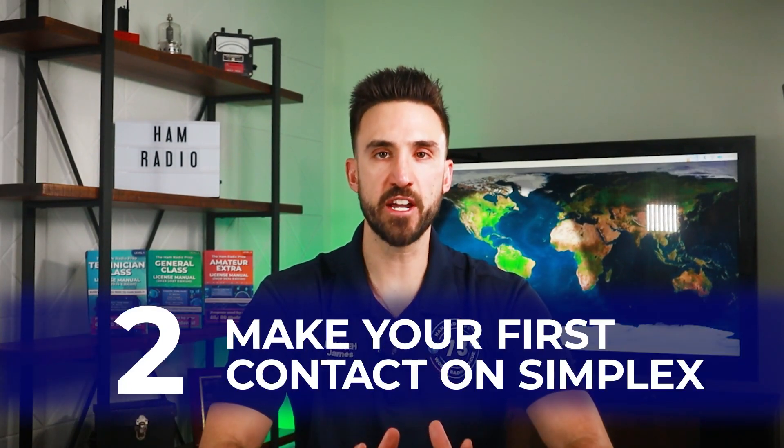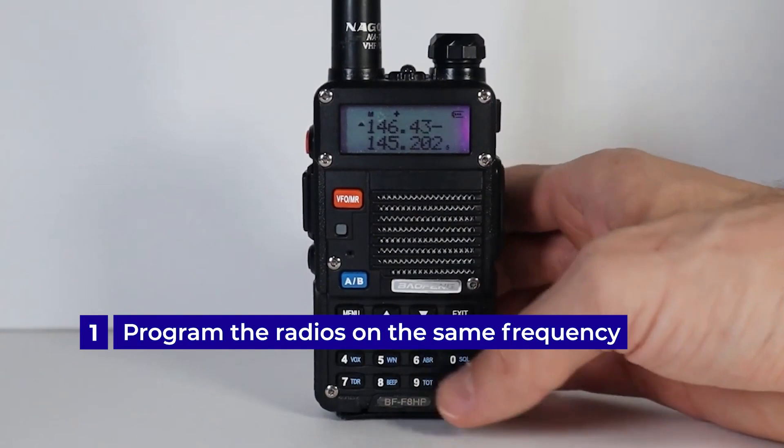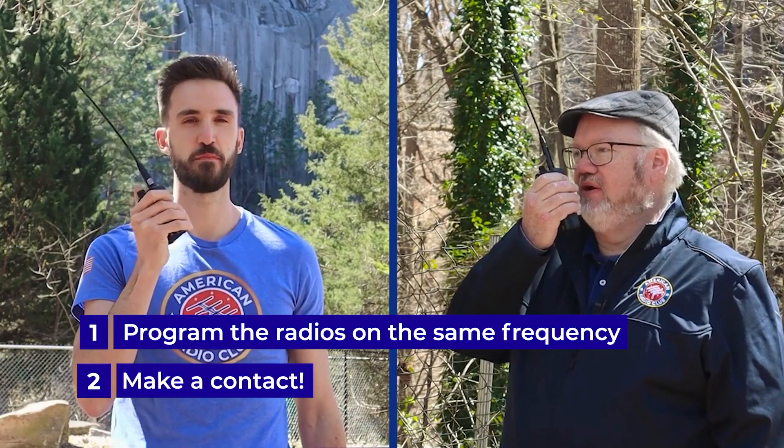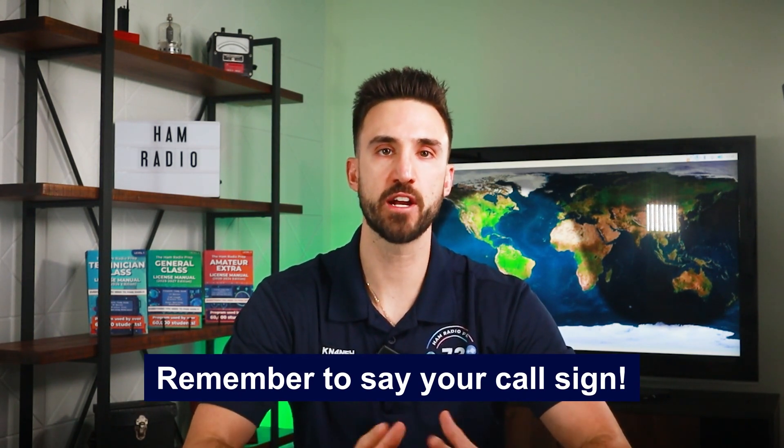Number two: make your first contact on simplex. So many people get stuck by getting their license and never making their first ham radio contact. Here's a little secret — making your first contact is not that hard. Get a friend who is also a ham radio operator, program both handheld radios on the same frequency, and hit the push-to-talk button. Just be sure to say your call sign at the beginning of your transmission, once every 10 minutes while on the air, and at the end of the transmission, as required by FCC rules.